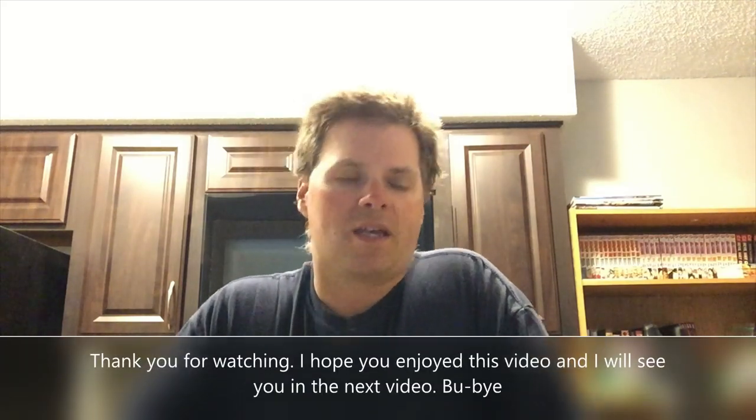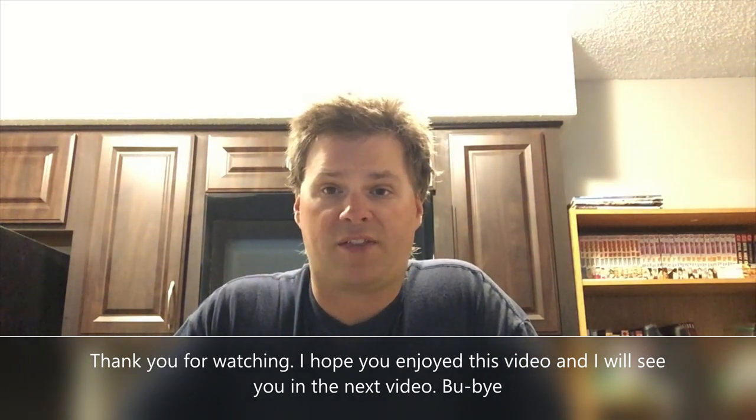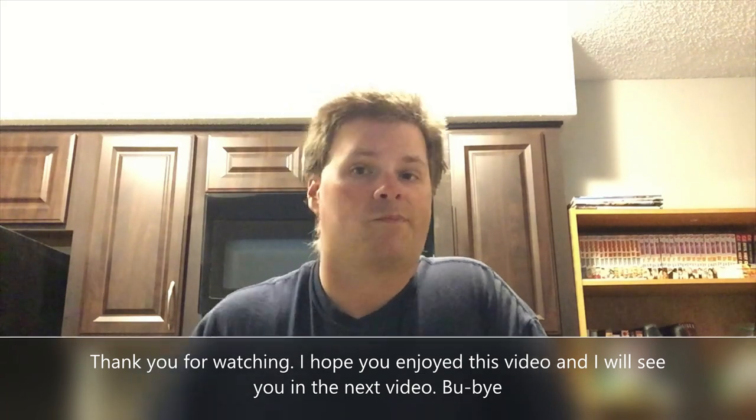My next airbrush — I don't know if it'll be a Tamiya or another one I really like but haven't been able to find yet. If you guys have any products you want me to review or try out, let me know in the comments. If you liked this product review, hit the like button. Follow me on Instagram, stay safe, stay healthy, keep modeling, and I'll see you in the next video.